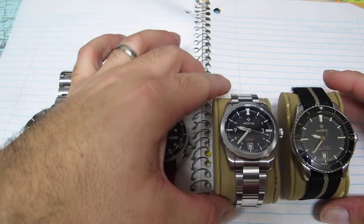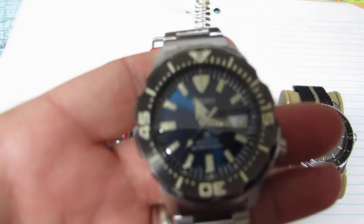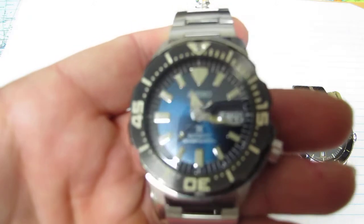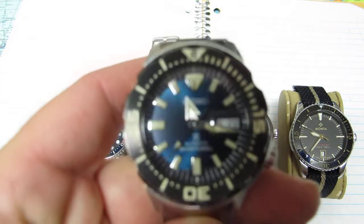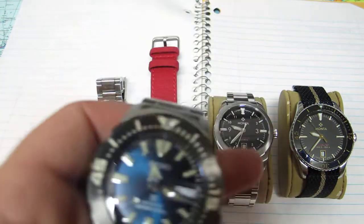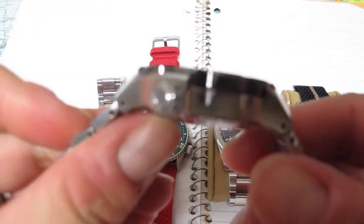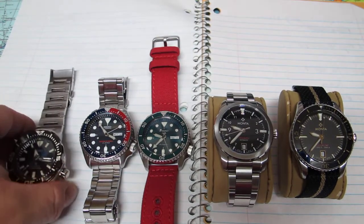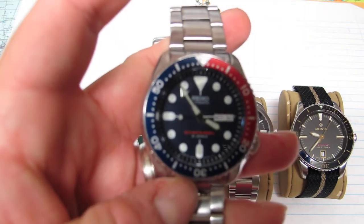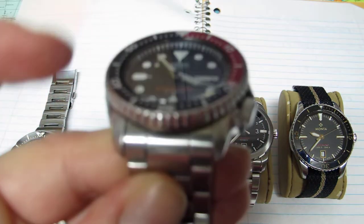We're going to do some loom tests. Here's my fourth gen Monster — the SR36 movement has that kind of faux patina with a blue sunburst. This is one of my favorite watches in my collection. You guys know all about the Monsters. Then I've got my original SKX 009J on a stock Seiko bracelet.